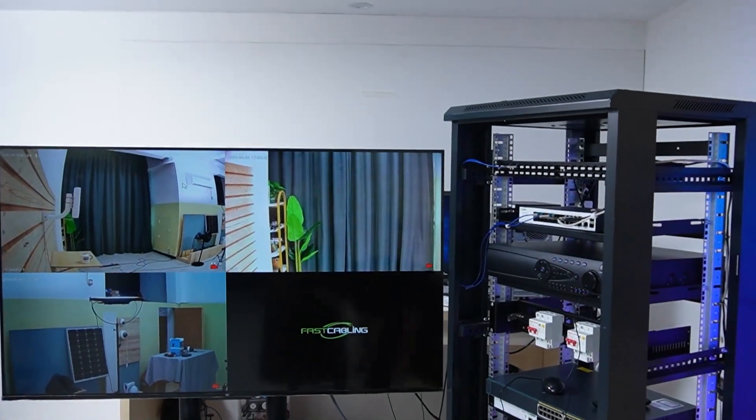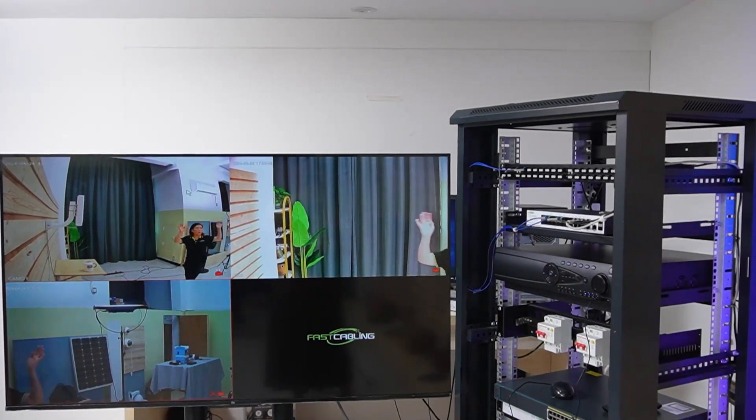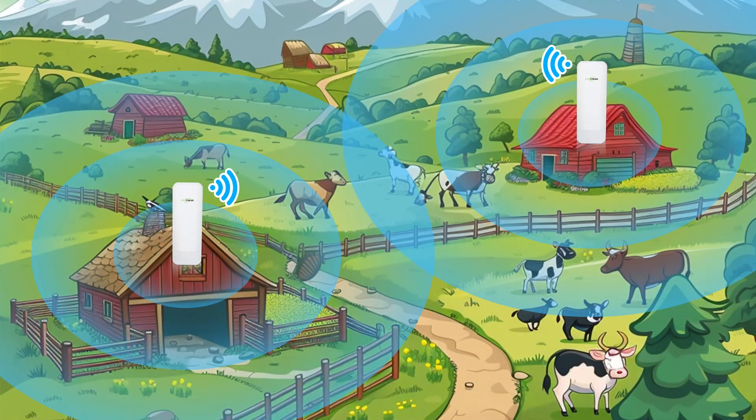Now looking at the monitor, we are seeing all three bullet cameras. I'm going to wave my hand again so you can see this is absolutely a live video feed. This system isn't just for surveillance — with the same setup, you can add wireless access points to extend Wi-Fi coverage outdoors and also add other IoT devices, seamlessly integrating security and connectivity. There you have it — you've just built a scalable, robust centralized fiber network suitable for a comprehensive outdoor security system.